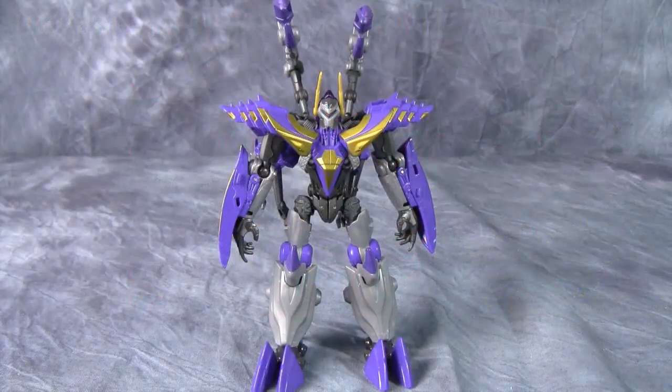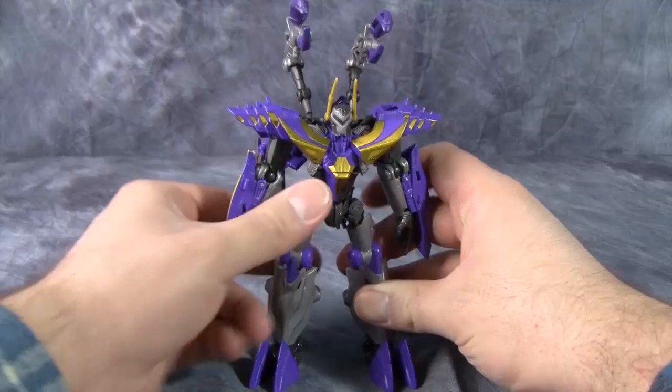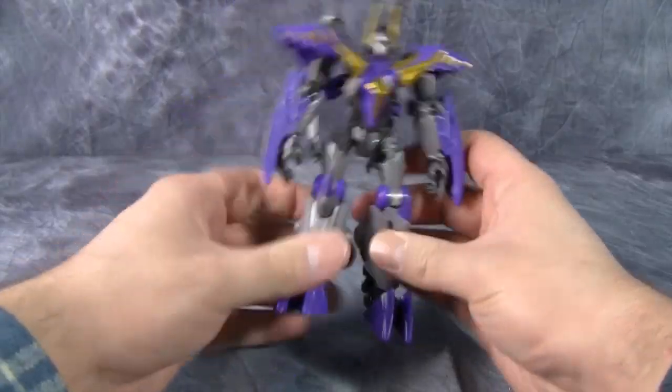Hey folks, today we are taking a look at Transformers Fall of Cybertron Deluxe Class Insecticon. I've got to start this review by saying the robot mode on this guy is pretty amazing.